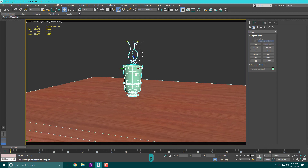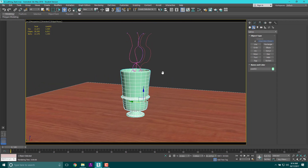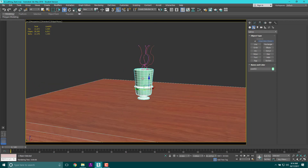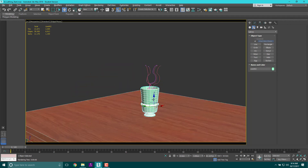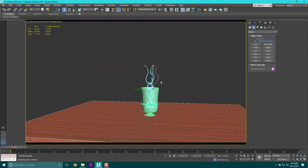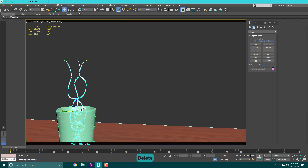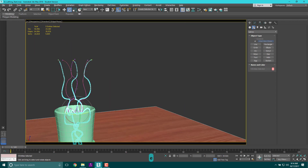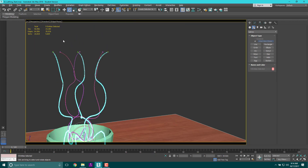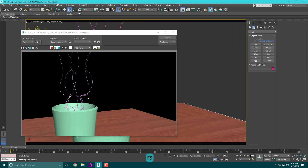Switch to perspective view and hit F9 to render. Look at that — fancy! The table is pretty big and the vase is pretty small, but that's fine. Let's grab all the objects, delete the extra splines, hold Shift to make a few more copies so it looks a little cooler. Now I've got more shapes. F9 to double check — alright, good.